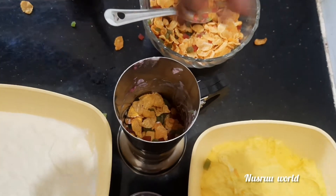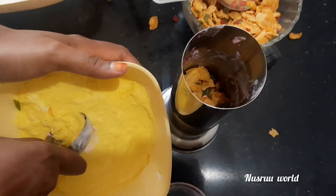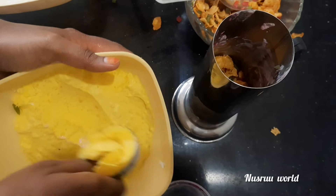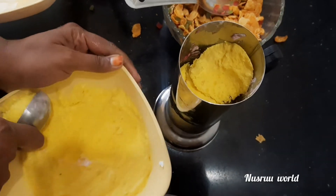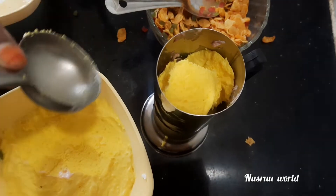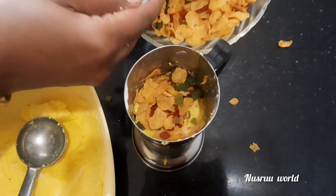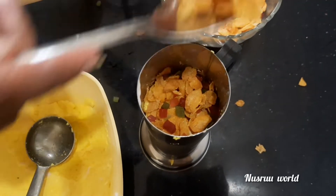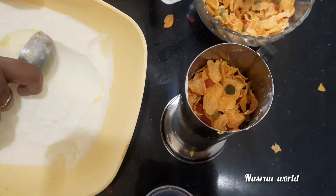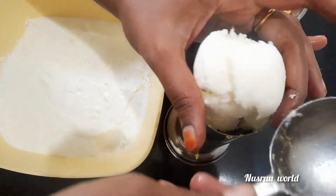Next ice cream is the mango. This is my ice cream. I will add a little bit of ice cream. Next is white. This is the mango. This is the strawberry.